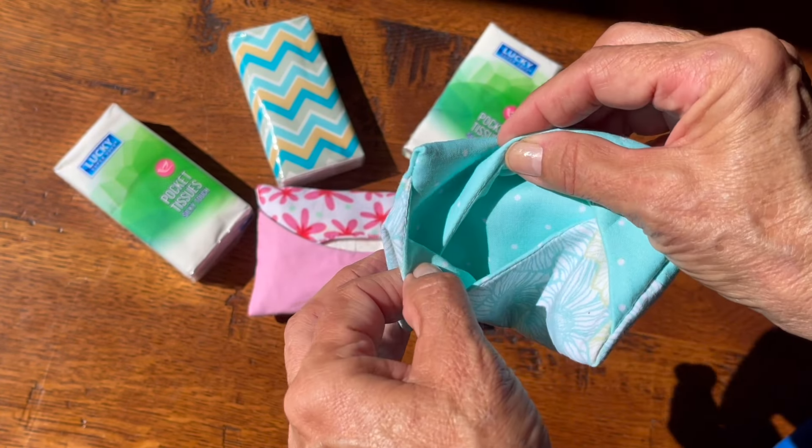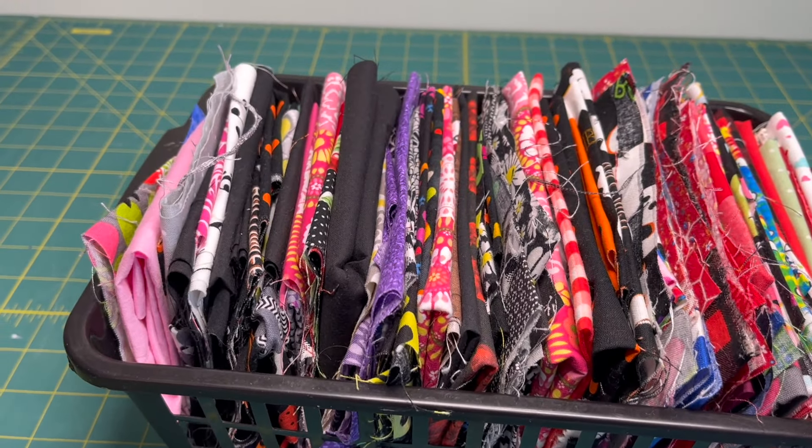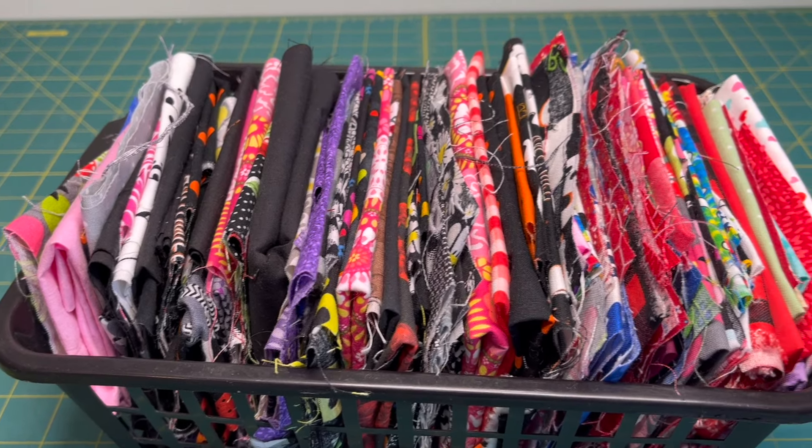This is the perfect scrap buster. I have been sorting a bunch of fabric. I need to sort them into colors, but I haven't got that far yet.